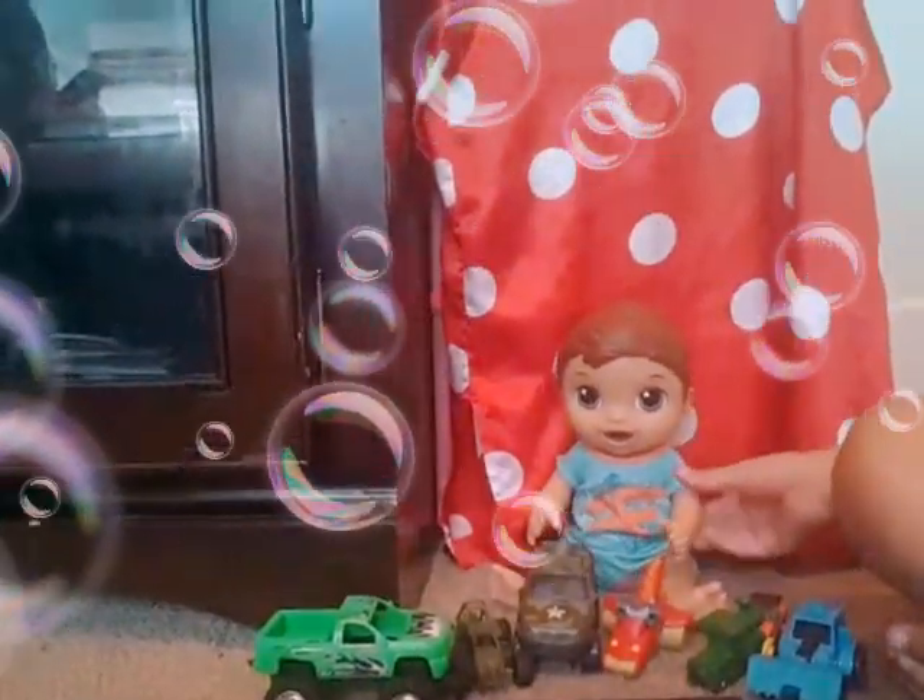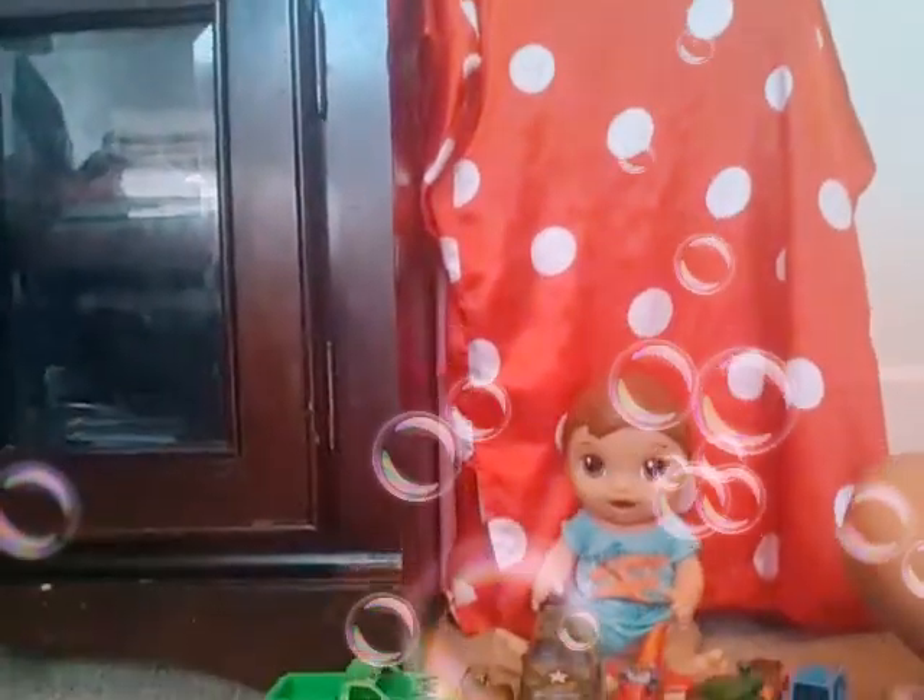Disclaimer: there's going to be a lot of sound in this video. I am here with my baby Santiago — say hi Santiago! We have him right here and he is just playing.